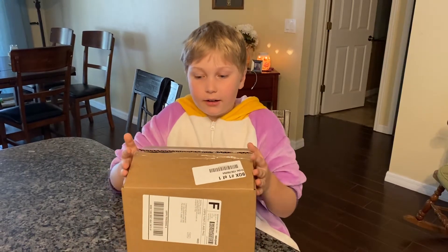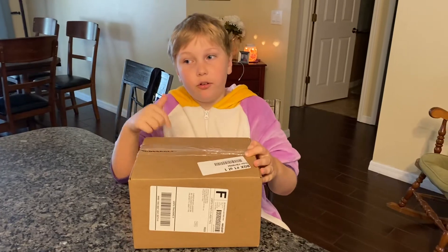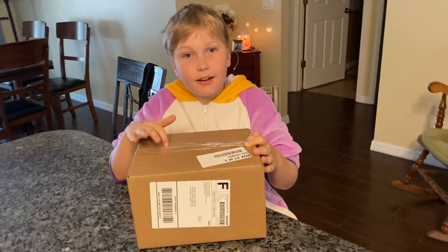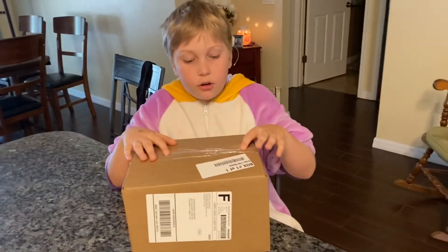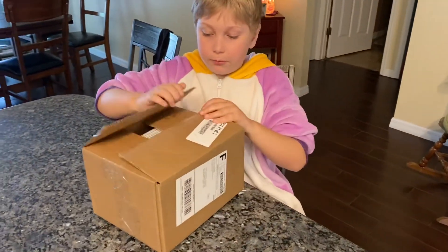Welcome back! I have this package from unspeakable.com — I actually ordered some unspeakable stuff. Inside this box, daddy just opened it without the cameras rolling, so let's open this up.